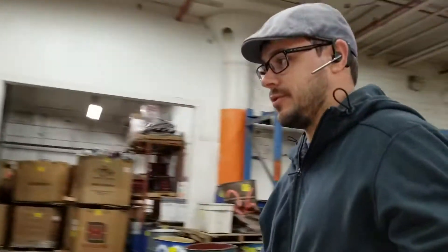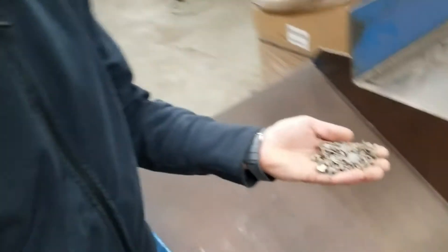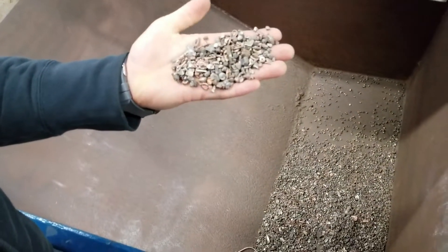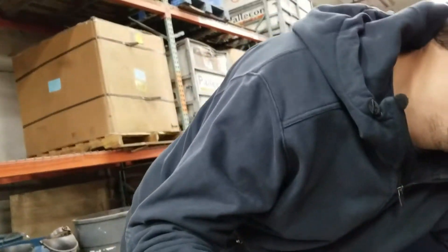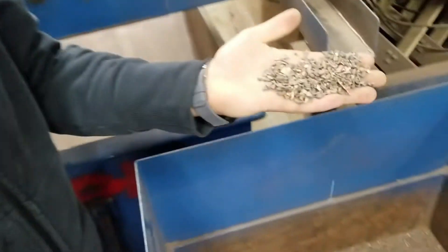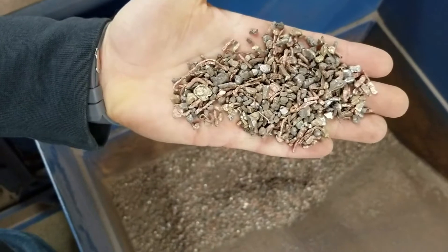We've taken these micro fines and we've gotten four fractions — and we can get a lot more fractions with more screening and a couple more steps. We also haven't run anything over an optical sorter at all. So this is just going through our regular sorting process. Let me show you the results. Here are the coarse fractions, and here we have the unders and the medium — nice and clean.